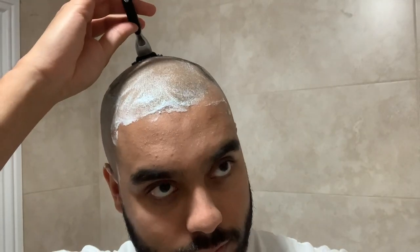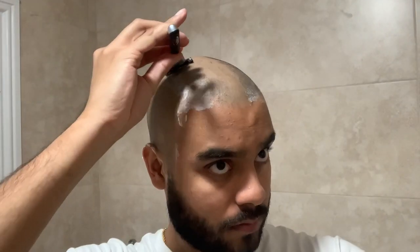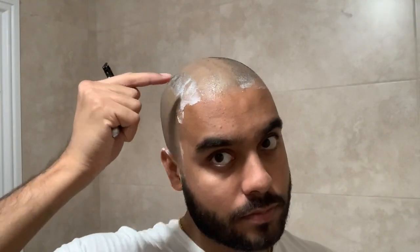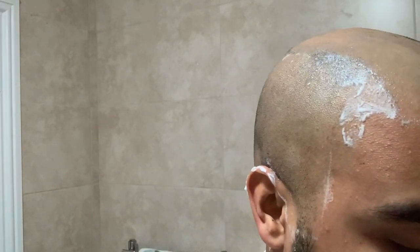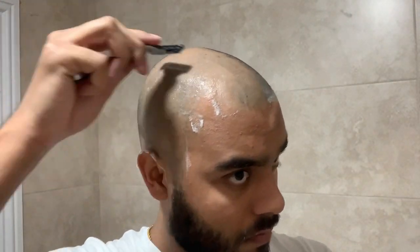And now, in my opinion, the most exciting part of the head shave — the top of your head. I begin by running the razor blade straight down the middle and then do one side before moving on to the next. And yes, you too will have the same concentration face when shaving your head. The trickiest part is where the top of your head meets the side of your head — I tend to go over these areas twice and either shave them down or across.